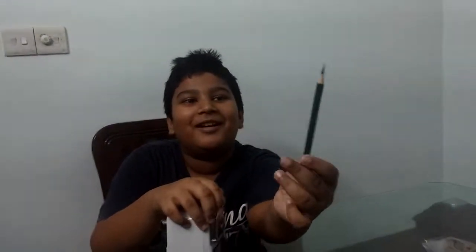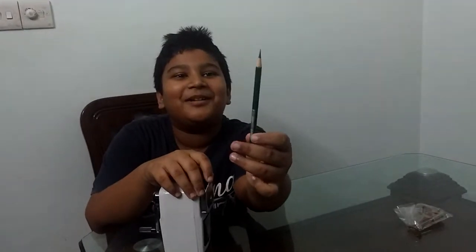Oh, it is sharp. Oh my god, it is too much.